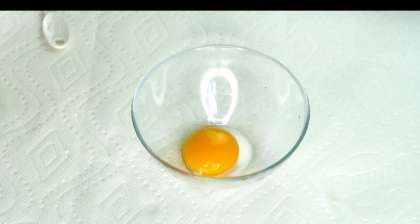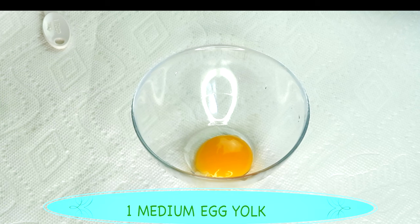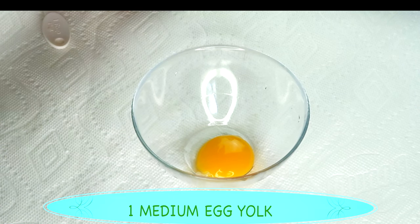Next we are going to reach for a whisk since we are going to be whisking this. Go ahead — use a whisk, use a fork, use whatever it is that you have available to you for whisking the egg. This is a medium egg.